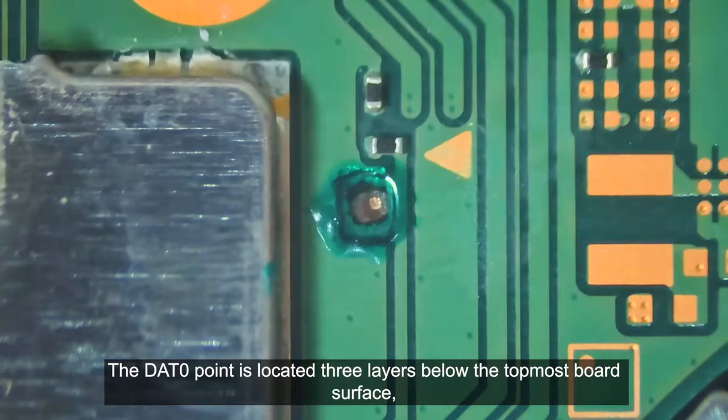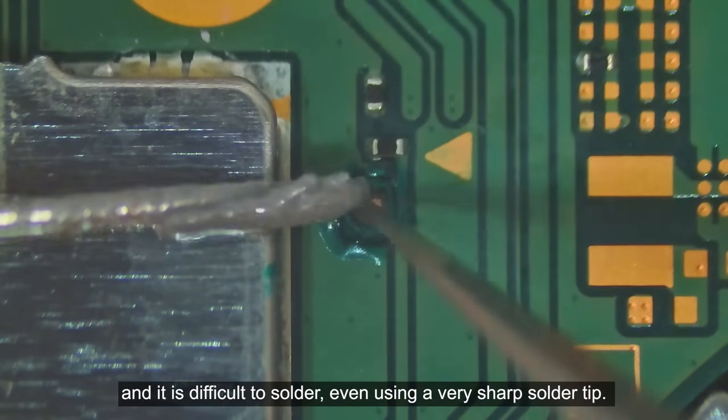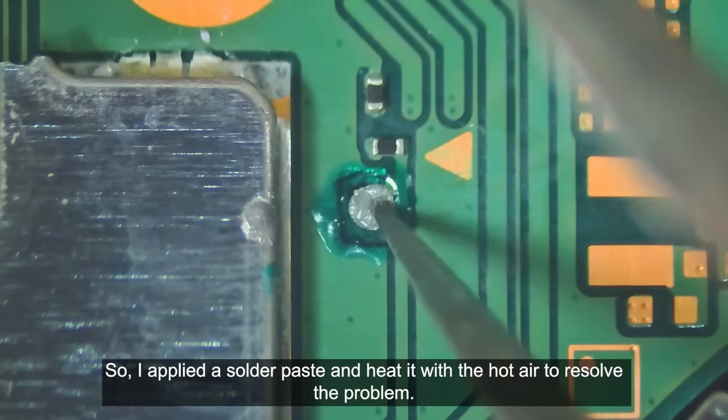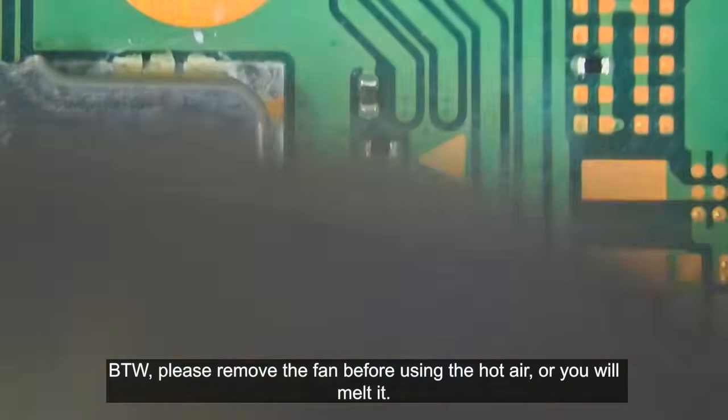The dead zero point is located three layers below the topmost board surface, and it is difficult to solder even using a very sharp solder tip. So I apply the solder paste and heat it with the hot air to resolve the problem. By the way, please remove the fan before using the hot air or you will melt it.